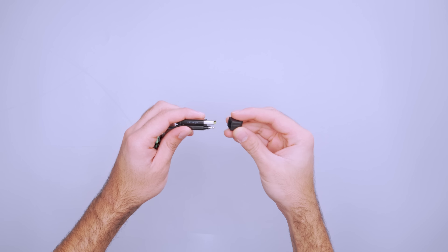For extra security, hold the end of the cable together with the included end cap. Because this thing is so small and can fit into your pocket, it is very easy to keep an extra charging cable on you at all times.